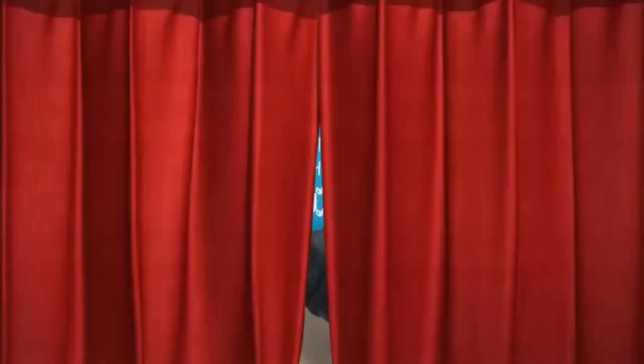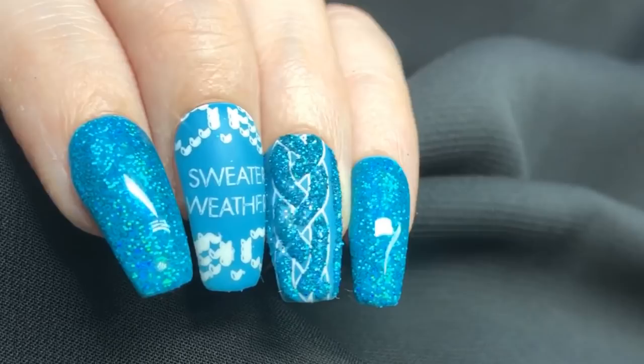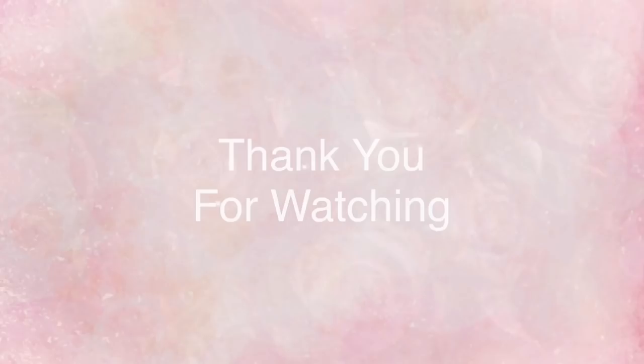This is how it looks all together. Like I said at the start, I just absolutely love it — I think it's stunning. Let me know if you would wear this on your own nails, and if you decide to recreate it, tag me on Instagram — I would love to see it. Please subscribe if you haven't already, take care, and I'll see you in the next one!